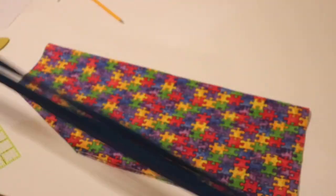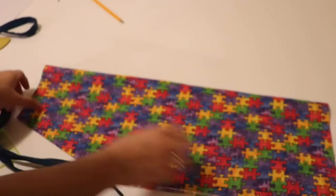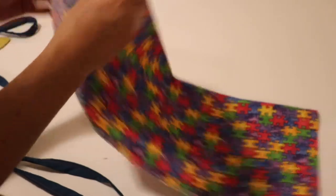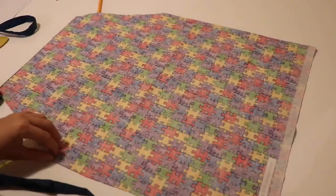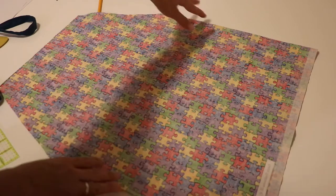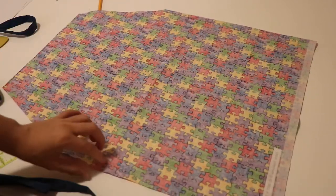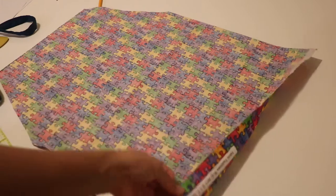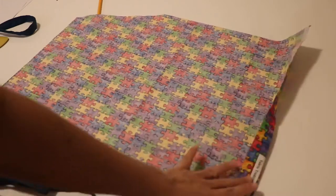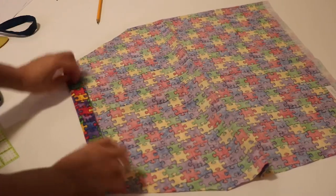The next thing I'm gonna do is start working with the main fabric. First I'm gonna fold the sides and then sew it - just fold it maybe a quarter of an inch. Then at the bottom, I'm gonna fold it maybe like one inch and then sew it. And at the top as well, probably like an inch, and then sew it.